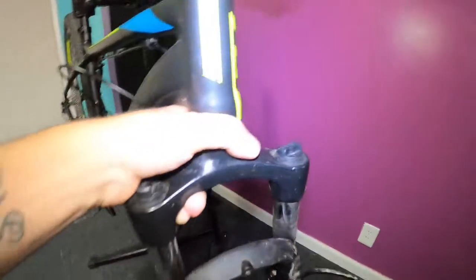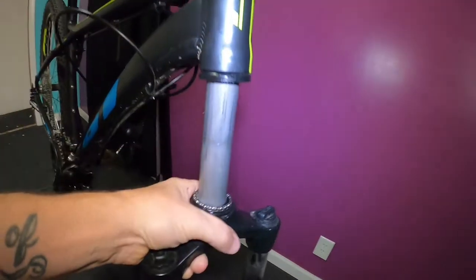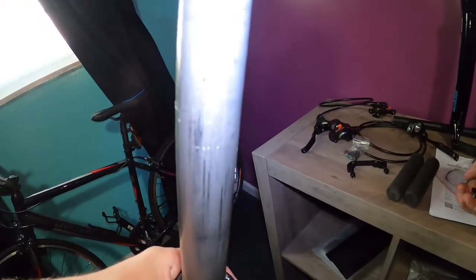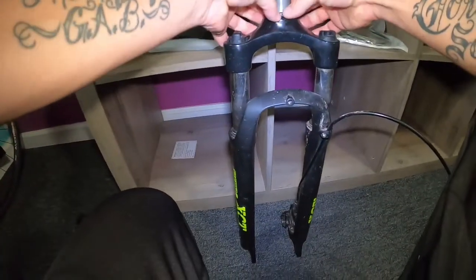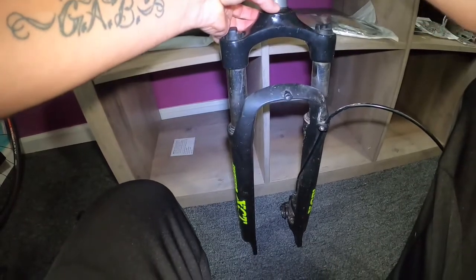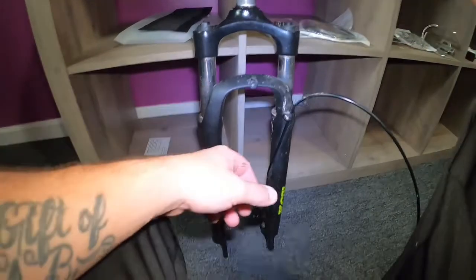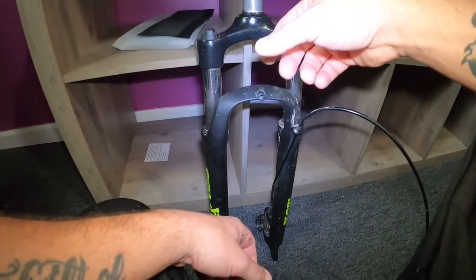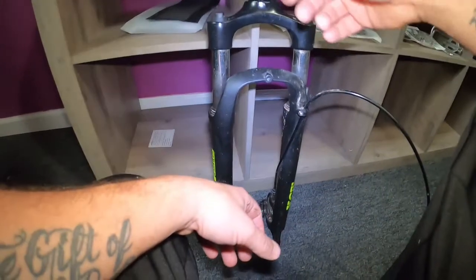Let me just set the stem and bars down out of the way. Grab these spacers off of here, then let the fork drop off. I can set these right here for now - I'll probably get a baggie to put them in. Off these forks, the only thing I'm going to be keeping is the bearing race - that's the only thing I'll need off this fork for the new one, since the new fork doesn't come with one.